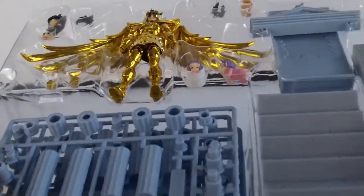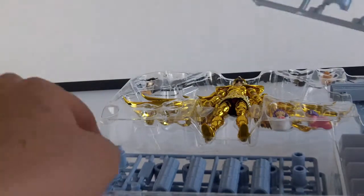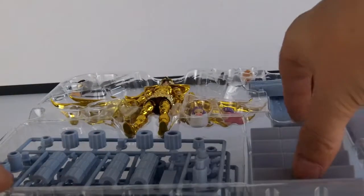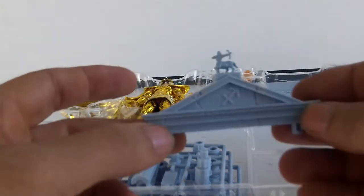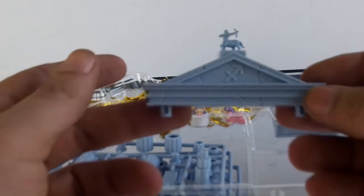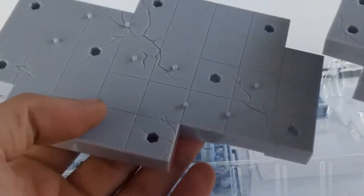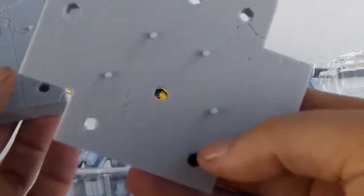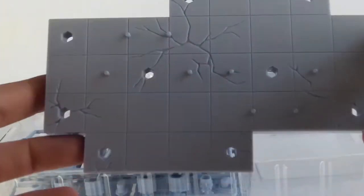Le contenu de la boîte : donc les éléments de colonne sur les grappes, il y en a pas mal. On va avoir aussi des escaliers, le toit de la maison du Sagittaire, des plaques de décor — malheureusement toujours aussi monochromes. Une plaque classique et une grande plaque — c'est intéressant d'avoir une grande plaque.